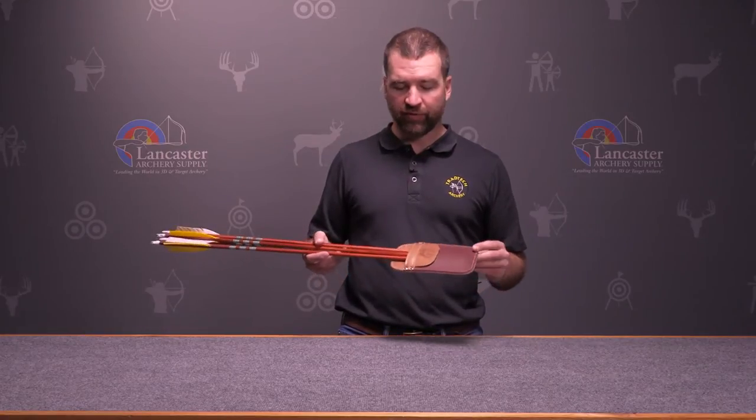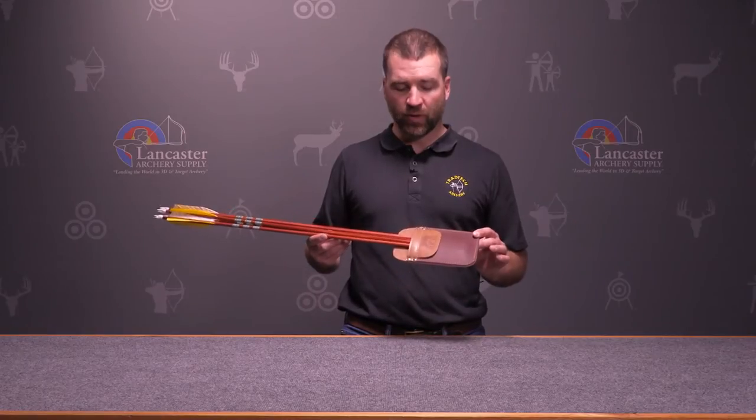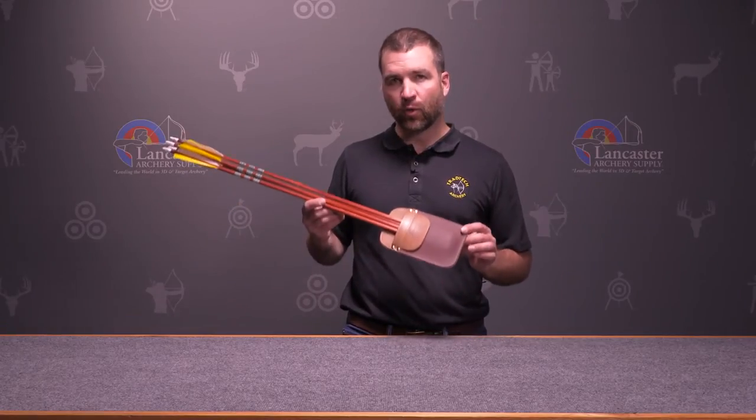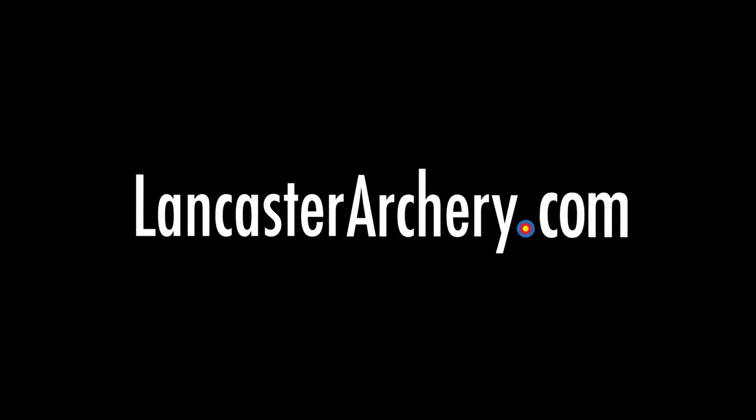Very simple but functional and useful design, and a nice looking quiver. I use one like this often. If you have any questions about the Bear traditional pocket quiver, call and talk with one of our techsperts or CS at LancasterArchery.com.